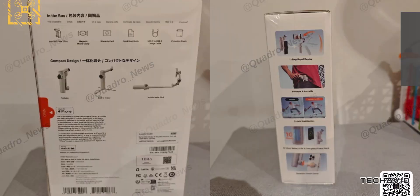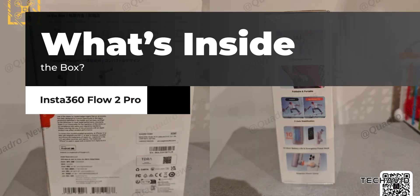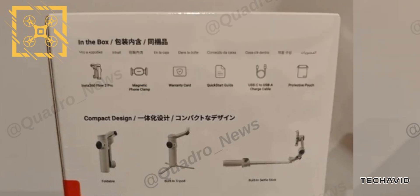If you're wondering what you'll get with the Flow 2 Pro, here's the rundown: the Insta360 Flow 2 Pro gimbal, magnetic phone clamp, USB-C to USB-A charging cable, protective pouch, quick start guide, and warranty card.